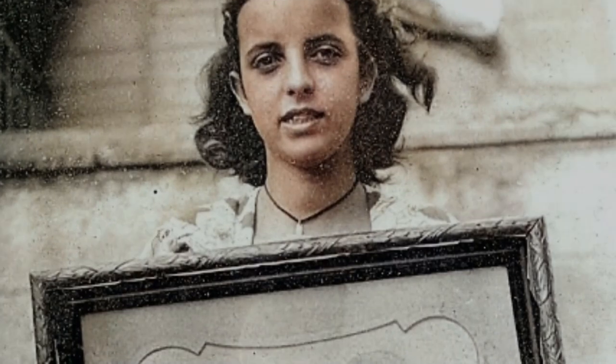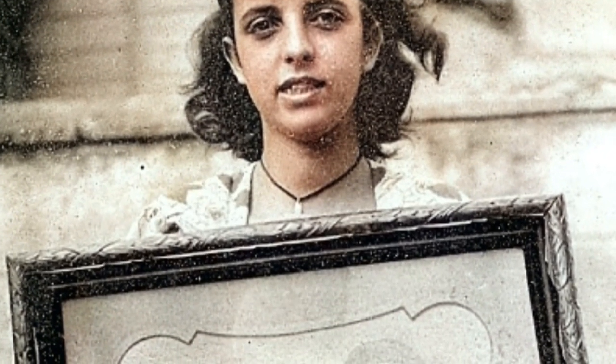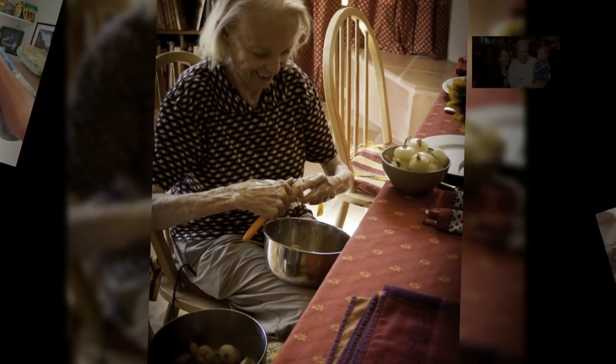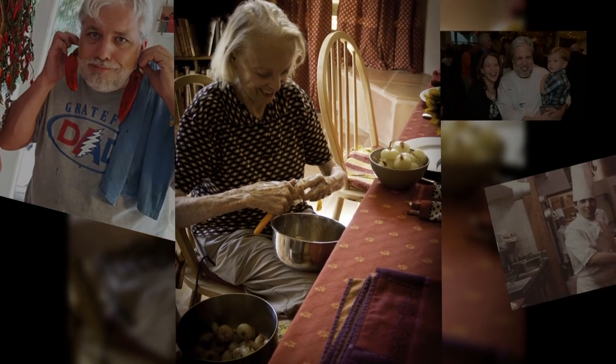I started cooking when I was very young, literally when I was hanging off of my mother's apron strings. My mother was an incredible cook. She had a bold and fearless style inspired by what she found at the market that day. She cooked like great jazz musicians improvise.